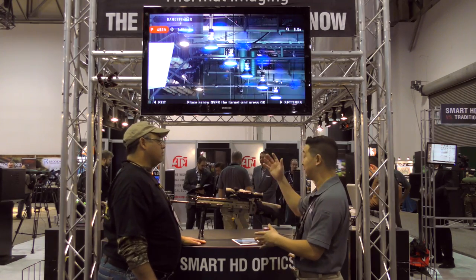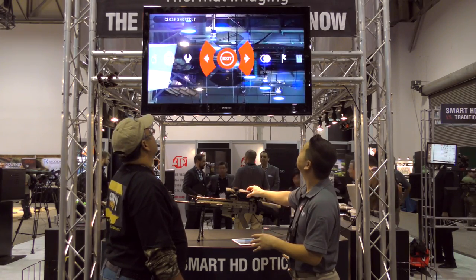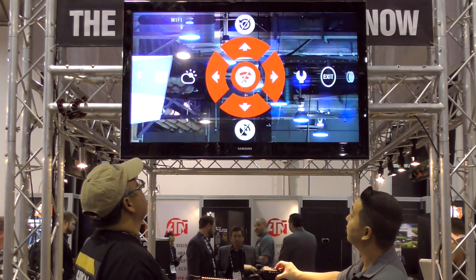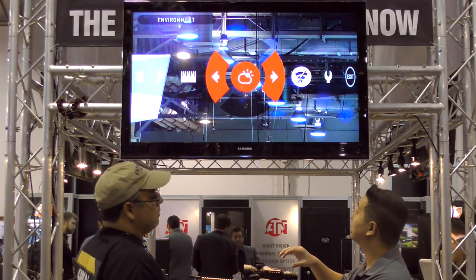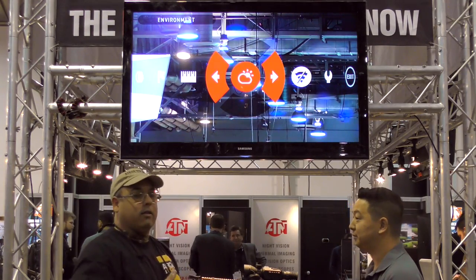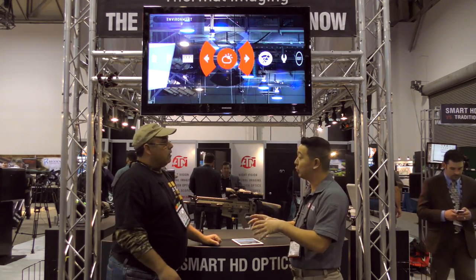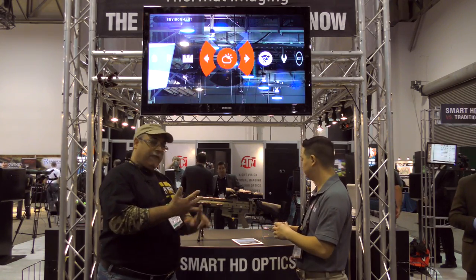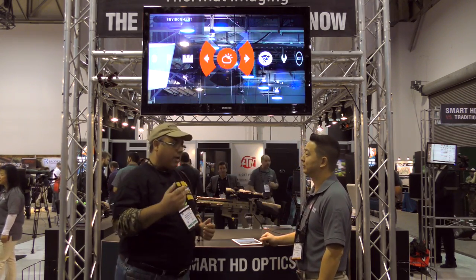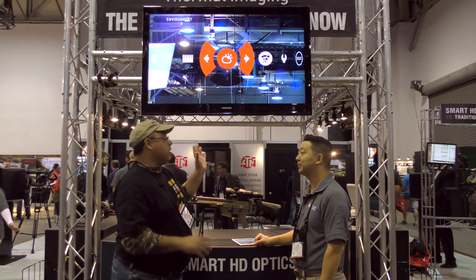You mentioned ballistic calculations — we've got a ballistic calculator in there. Once you input a few things in the environment menu, the scope will basically adjust your point of impact based on the environmental factors that you input. Would I put in the ballistic coefficient of my projectile and velocity? You do need to manually input a few factors. As long as I have my feet per second, ballistic coefficient, and weight, it should calculate that — for example the JSB 50.89 grain at 800 feet per second. There is the manual option.